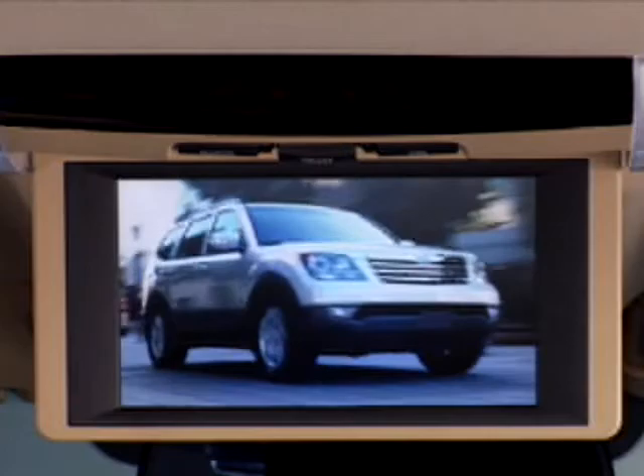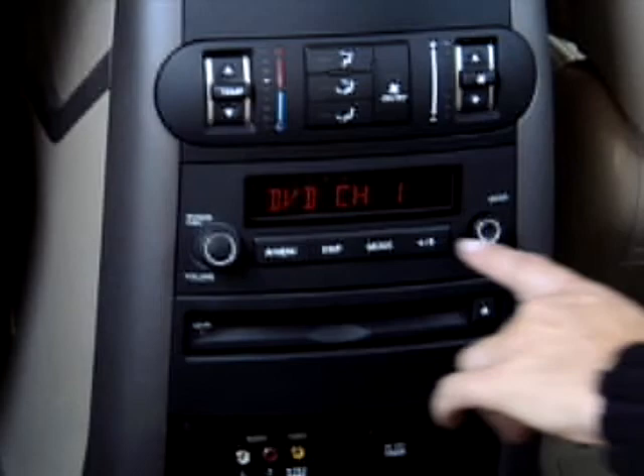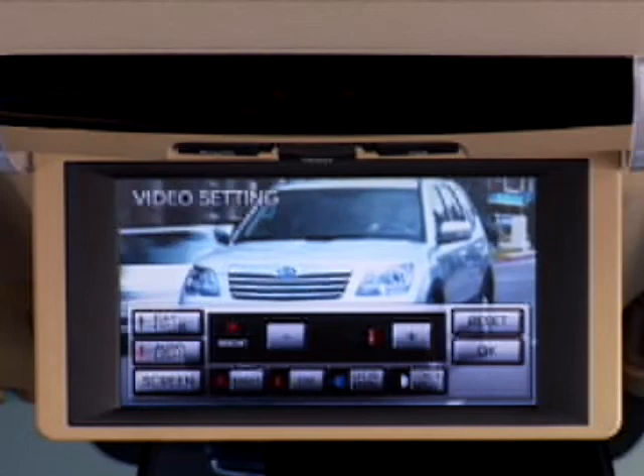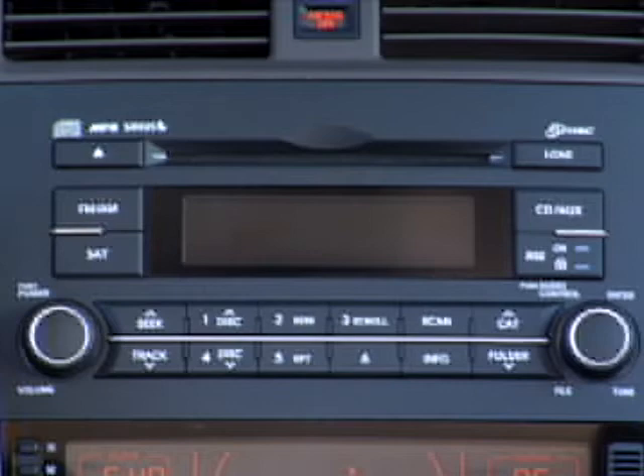If viewers wish to adjust the screen brightness or contrast for day or nighttime use, press the display button on the remote control or rear panel controls. From here, use the four direction controls to make adjustments. Adjustments to screen settings or playback functions can only be made if the RSE lock is not enabled on the front audio interface.